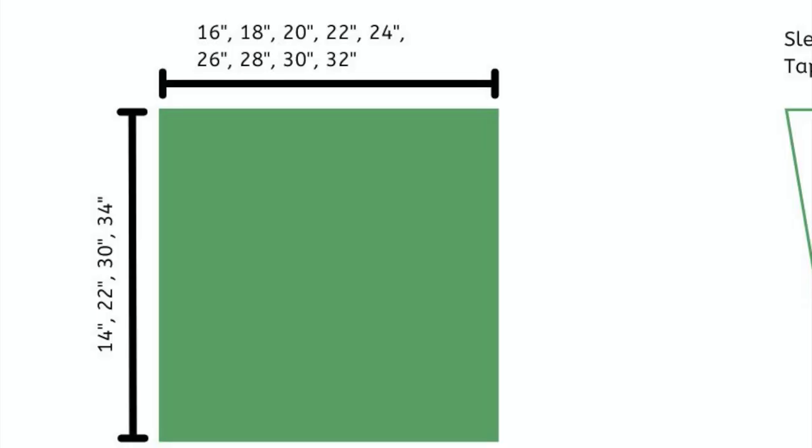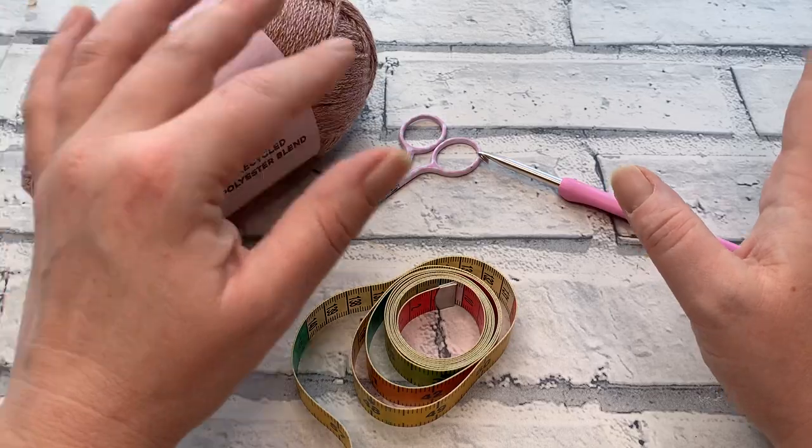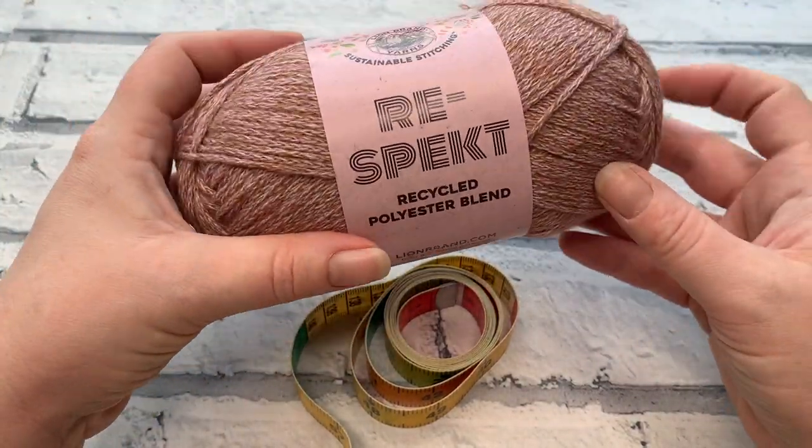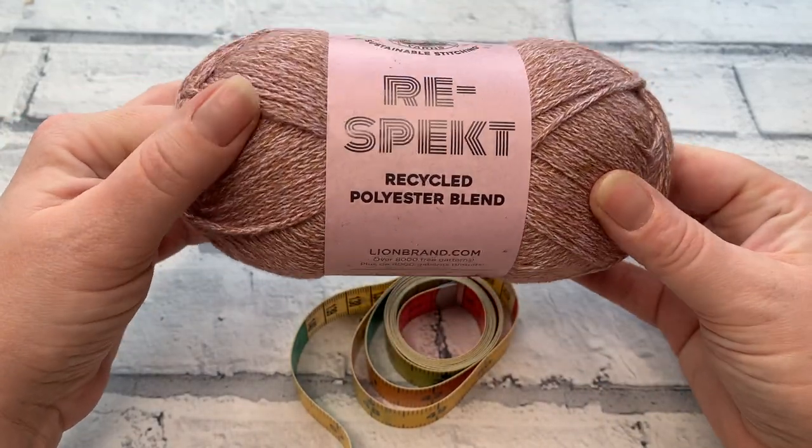The schematic gives you the panel width per size and also which length you want to make. If you're making a longer length, you'll potentially need more yarn, so bear that in mind. I'm making an extra large in a mid-thigh length, so I'm using quite a lot — nine balls altogether. I don't think I'll need quite that much, but I like to get an extra one just in case.